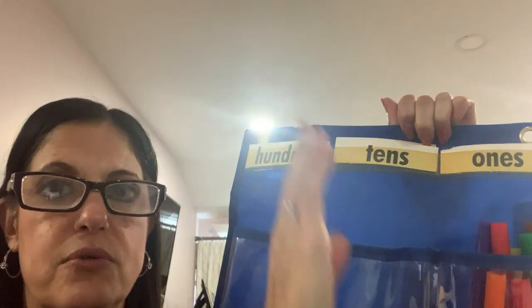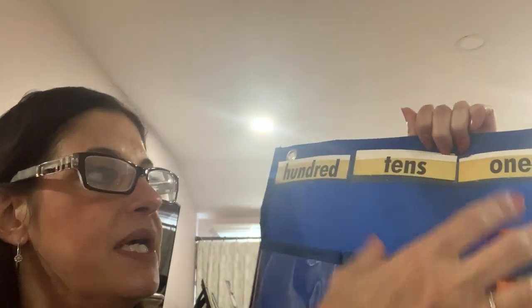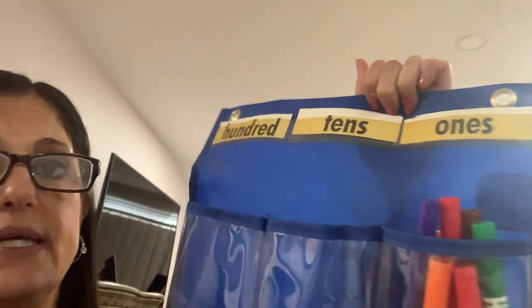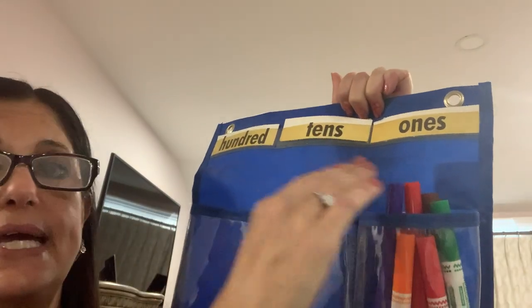When you get to ten, time to stop. When we get to a ten, time to stop. Take a rubber band and rubber band the straws together and say 'a group of ten.' Then you could go over: what would eleven be? It would be a group of ten and one. What would twelve be? A group of ten and two.